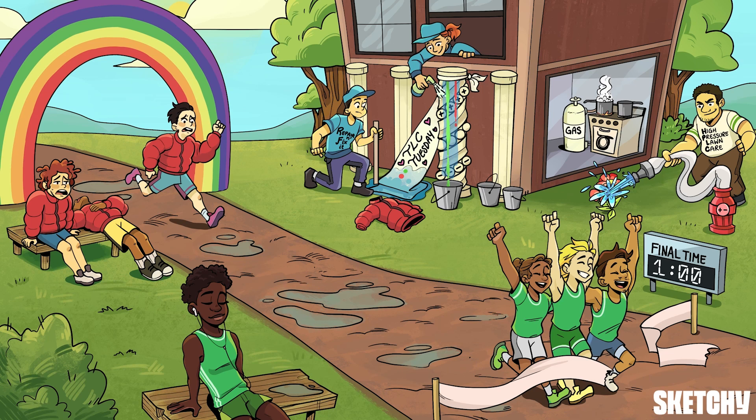Just looking at all this athleticism is enough to get me pooped with heat stroke. I'm gonna go find a couch, a pizza, and a rom-com to rejuvenate until I get roped into watching the next sporting event. See ya!